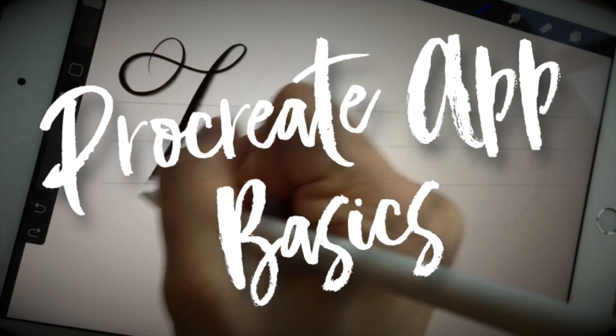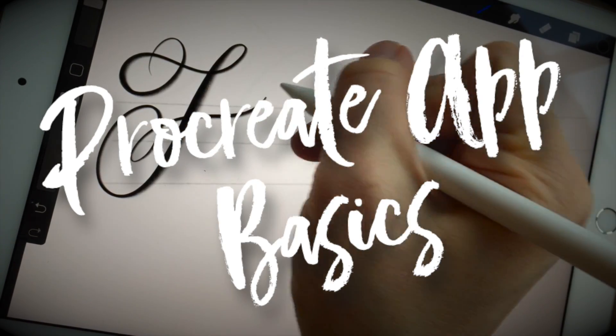Hi, this is Sarah from SarahTypes.com. Today I'm going to show you how to get started with the Procreate app on iPad.